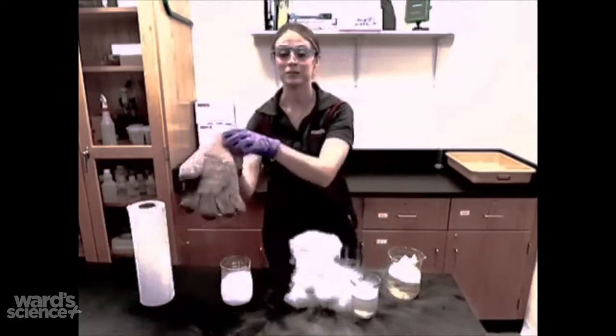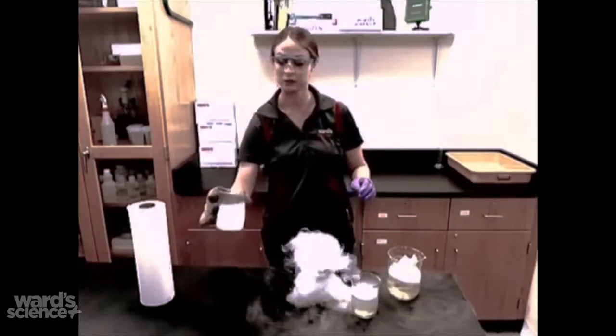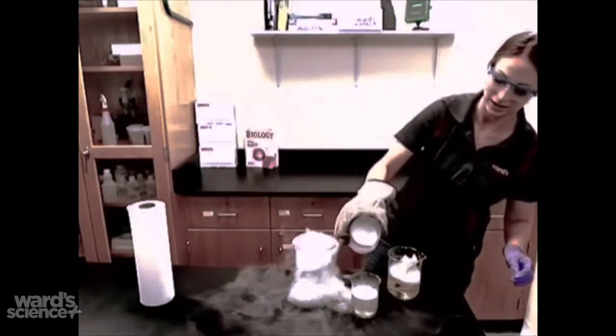Another cool option is just to add the dry ice to a solution of soapy water, which I have right here.